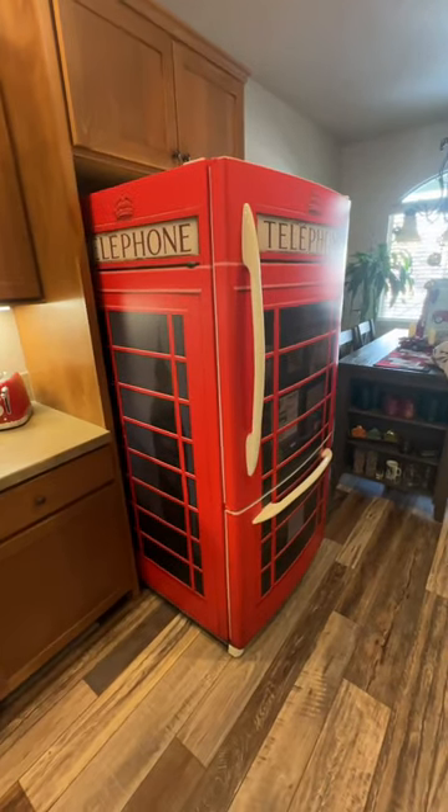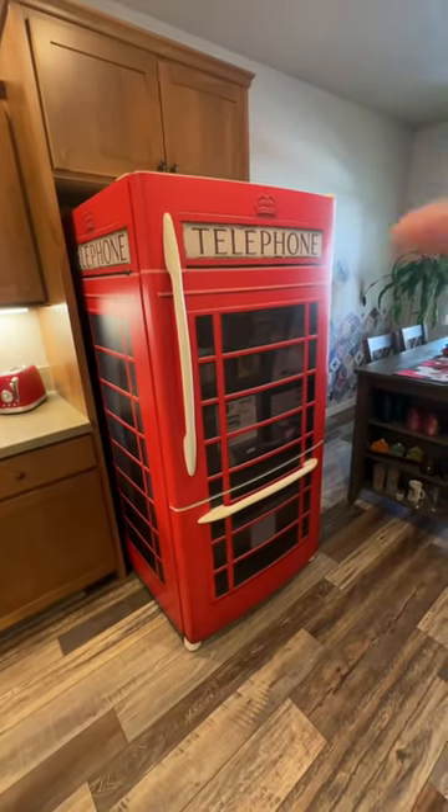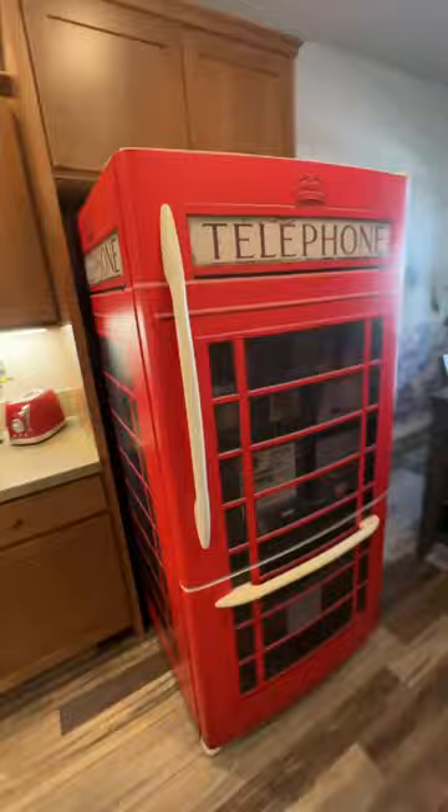Hi, welcome to RMWraps. My name is Randy Miller and what you see right here is actually a refrigerator. This is what we call stack doors — top, bottom, and then we do the sides, both sides and everything.